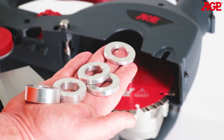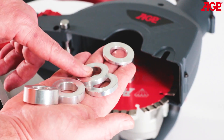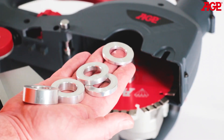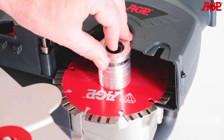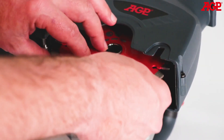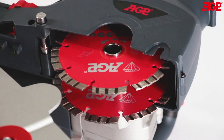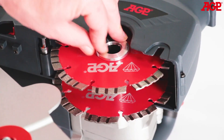Choose spacers to give the desired channel width. They are available in sizes 15, 10, 6, 2, and 4 millimeters. Then mount the second blade. Use the remaining spacers to fill the arbor, then thread on the arbor screw.